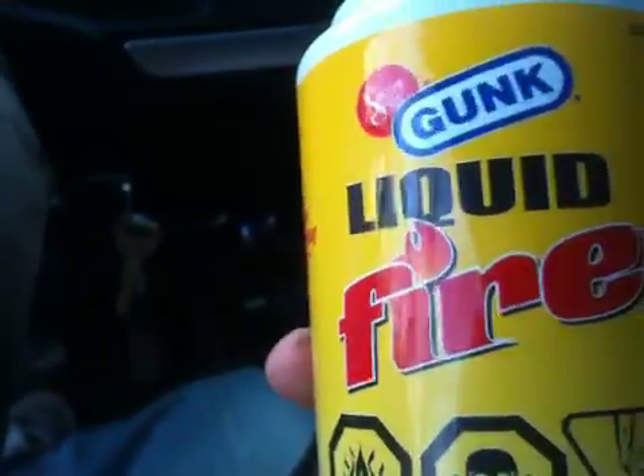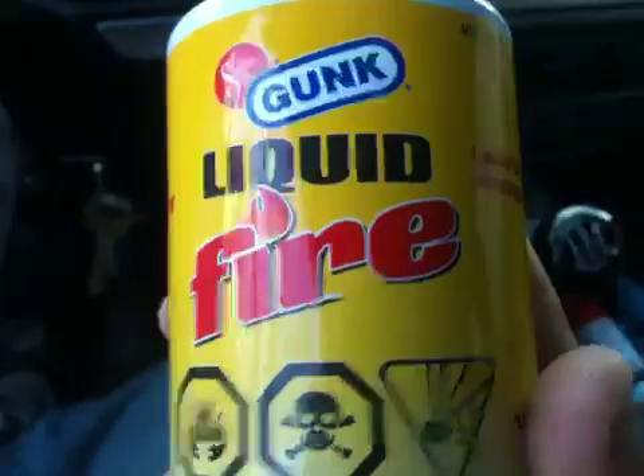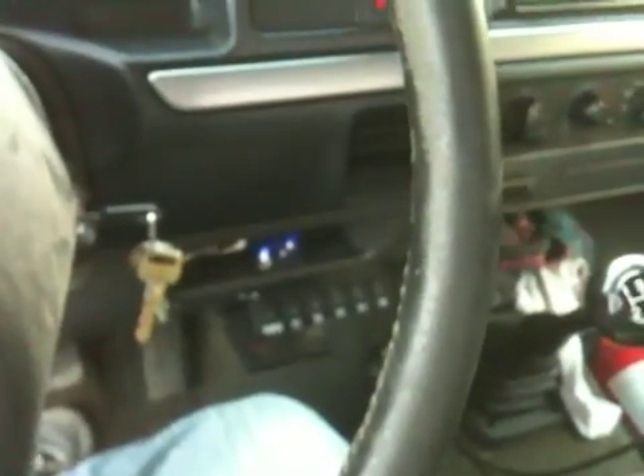My truck — the glow plug system when I bought it was shot. I started it for like a year on ether, put some good glow plugs in it, fixed the system, started fine. Now the relay is gone and it just does not want to start without ether again, so I've got to fix the relay.